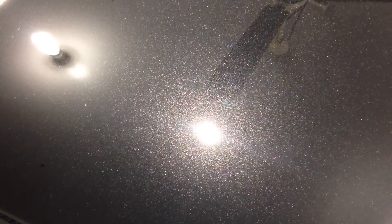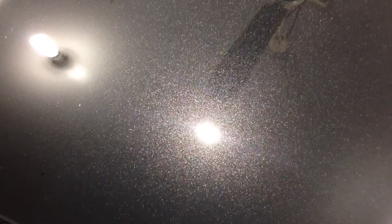This coating, like most others, makes a car easier to clean, makes the water bead and sheet like crazy, and keeps a beautiful shine for a long time. But it has something else that no other coating has that can be applied by hand, and that is what's called self-healing capability.